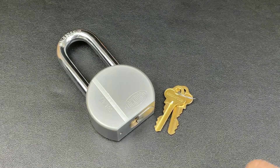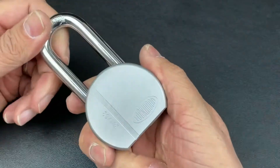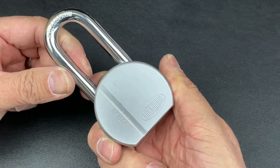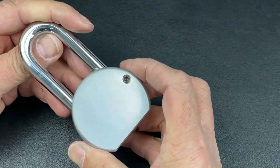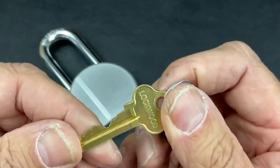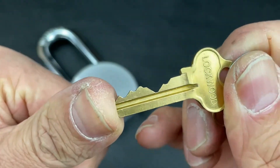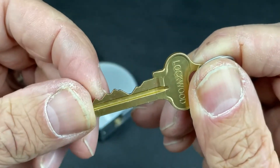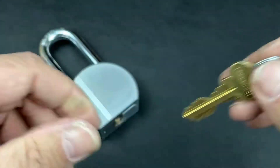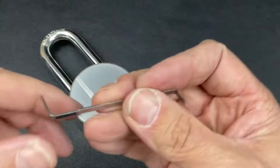Next up we've got the Lockwood 301 round body padlock. These 63 millimeter padlocks have an 11 mil hardened boron shackle and are all in all a fantastic lock. They do have the Lockwood tapered pins, and with bitting like that - highs and lows right the way through - you know you're in trouble. Although this is only a five-pin lock, the Lockwood tapered pins are notoriously difficult to set.